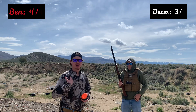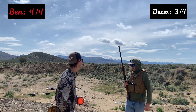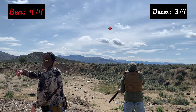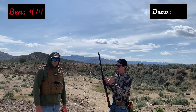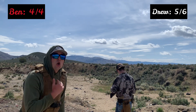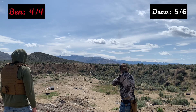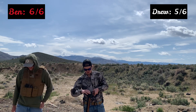After three rounds, Ben has a score of four out of four going into the final round, while Andrew has five out of six. Andrew goes first in the final round and performs well. Ben then steps up needing to knock both clays out of the sky to win. With that being said, Ben kicks Andrew's ass and takes the win with a perfect score of 100%. Andrew finishes at 90%.